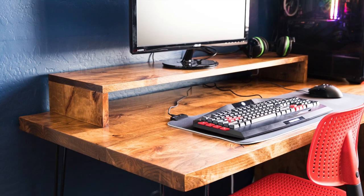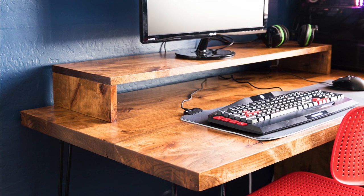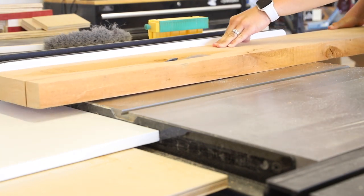For about a year, my oldest son worked and saved up money to buy himself a gaming PC, and finally had enough money to buy one at the start of summer. He needed a proper desk for it, so I got to work to build him one.